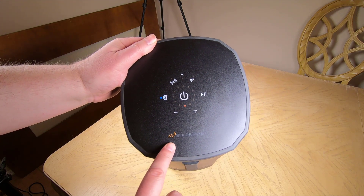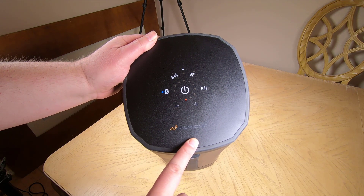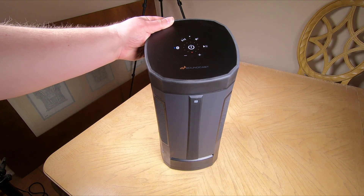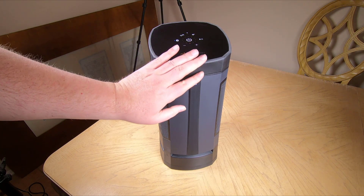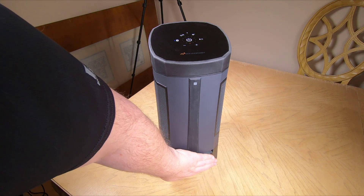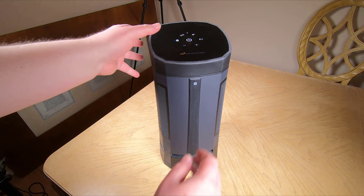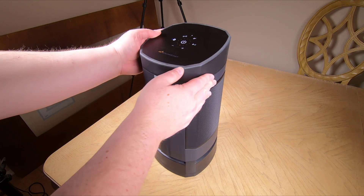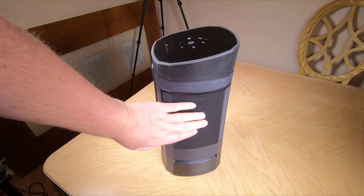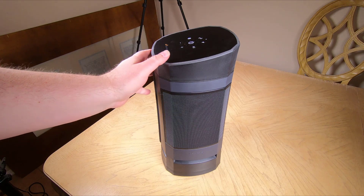This thing is a giant Bluetooth outdoor speaker — you can mount it on a pedestal. It's pretty much designed to put out by your pool or different outdoor events, beach, wherever you want to take it and go. It even has a carry handle, and it's waterproof for the most part. One of the things that most impressed me is the sound quality. It's got incredible bass, incredible mid-range, and beautiful, nice, sharp highs.